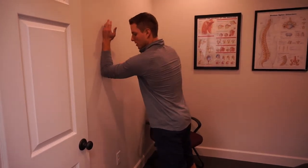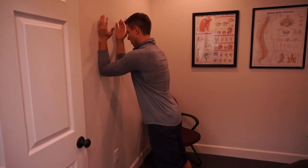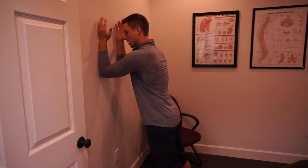I want your upper arm to be parallel to the floor to start with. The lower arm is perpendicular to the upper arm, just resting at a 90-degree angle.